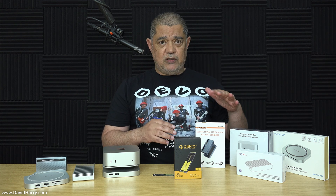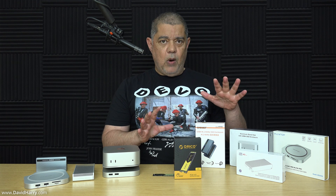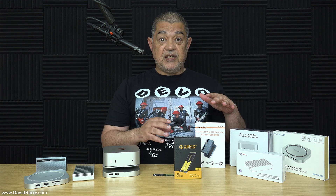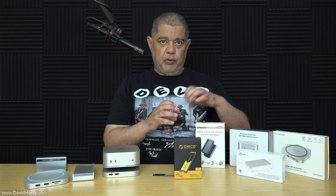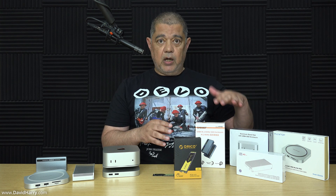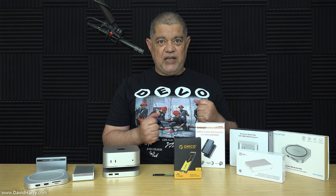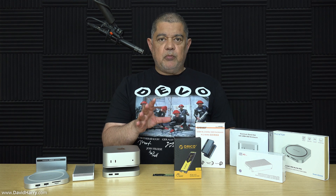Once the SLC cache has been depleted the speed will plummet — dropping right down to somewhere around 150 megabytes per second, which is terrible. However, a lot of budget or low-end SSDs do exactly that: once they start hitting their proper long-term storage NAND you'll see ridiculously low speeds, especially things like Samsung QVO and similar — they're even worse.